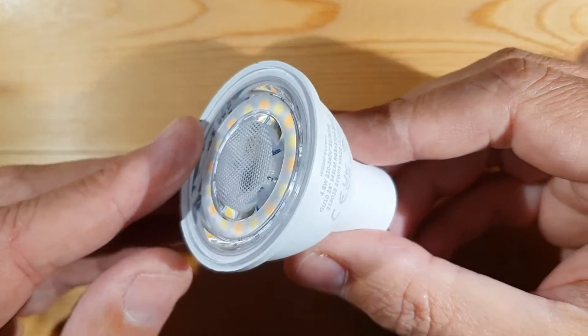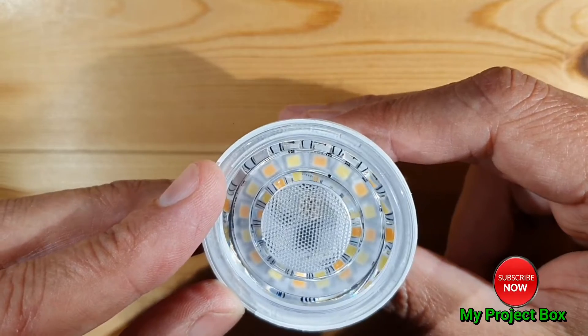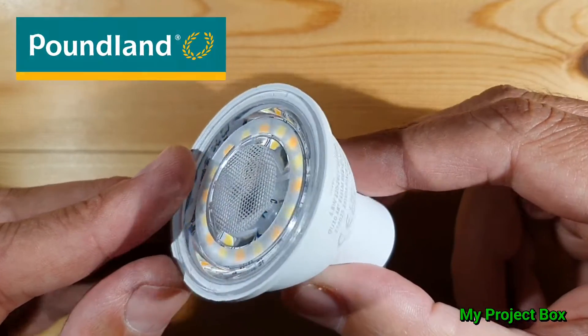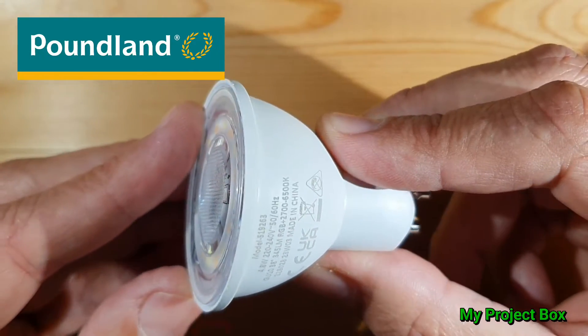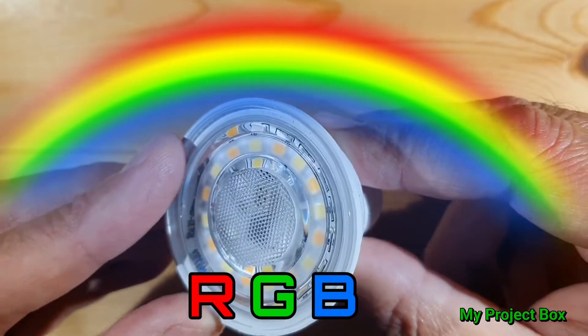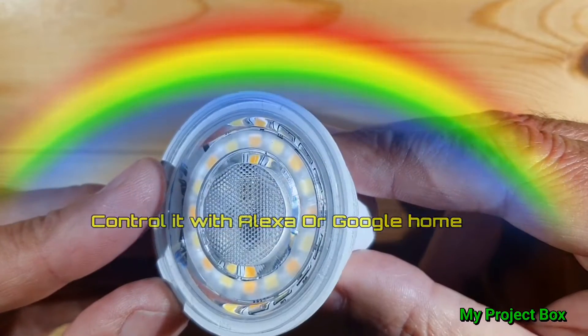Hello everyone, welcome back to my project box. Here we have a GU10 lamp from a shop in the UK called Poundland. It looks like an ordinary GU10 lamp, except this one's a bit special — it's an RGB smart bulb that's Wi-Fi controlled, and that's quite amazing since it's only five pounds.